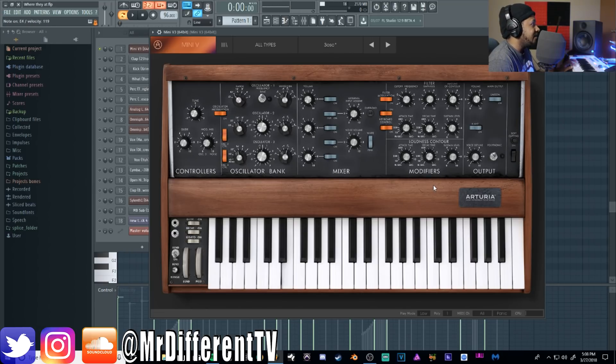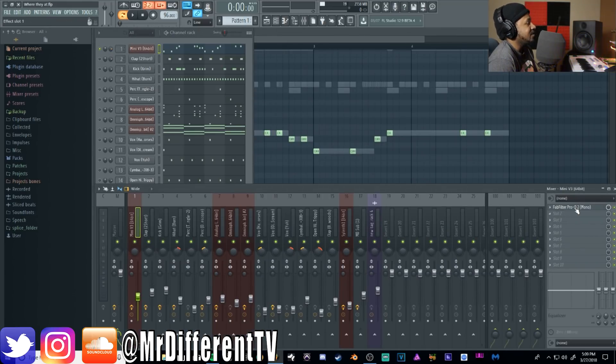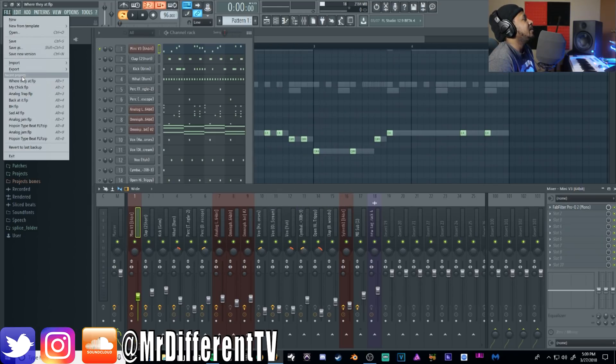You want a fast attack, and your decay time — this is important — you want it very short. A long decay sounds bloated, but with a short decay you get that snap and bounce. You can make this in any plugin: use a square wave and a triangle wave, keep them at low octave, filter out the highs, fast attack, short decay. I also did some extra processing on it.